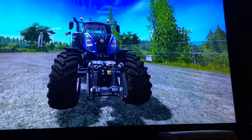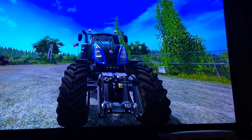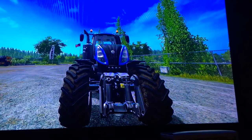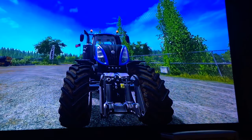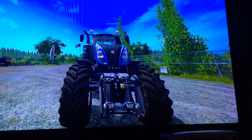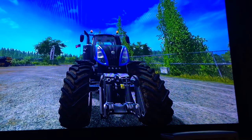That's pretty much it for the New Holland T8. If you guys enjoyed this video, please leave a like, comment, and subscribe. There's a bell icon beside the subscribe button — click that to be notified when I upload a new video. Thank you guys for watching, and I will see you next time.